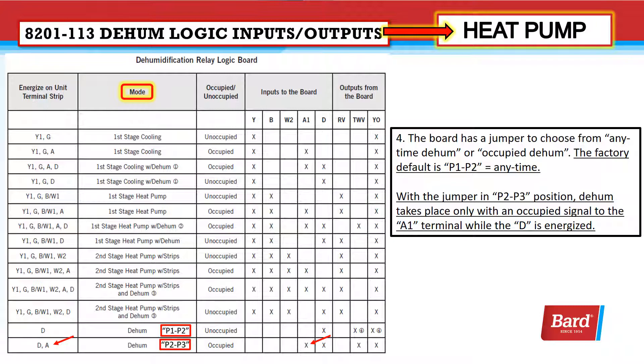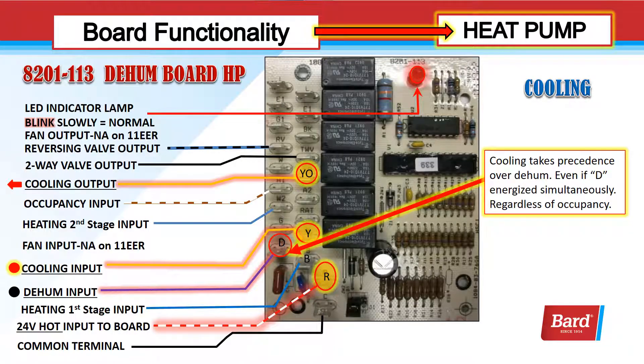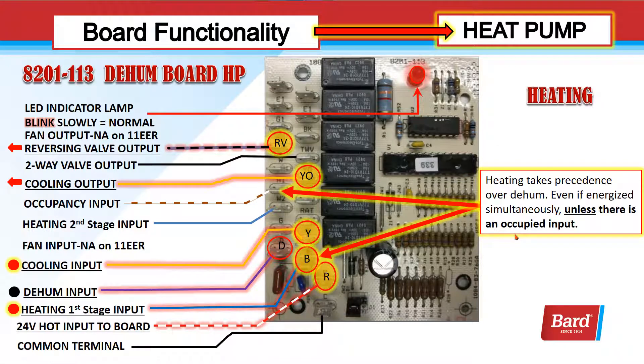With the jumper in the P2-P3 position, dehum will only take place with a signal on both A1 and D — it must show occupied and have a call for dehumidification. On the cooling call, cooling takes precedence over dehum. Even if D is energized, cooling takes precedence; we have a Y input so we get a Y output. Heating takes precedence over dehum even if energized simultaneously, unless there's an occupied input. Here, without an occupied input, heating is taking precedence over dehum even though it's energized — it's overridden internally. My first stage heat input goes to B, and that B signal tells this board it's a heat pump. With an occupied signal, for either jumper position, dehumidification takes precedence over first stage heating.